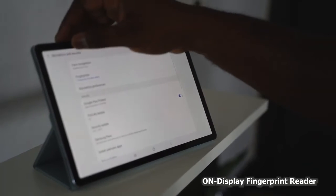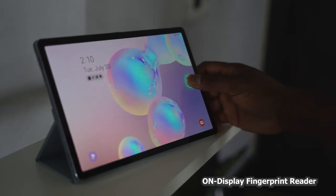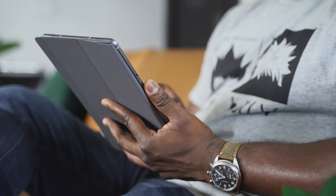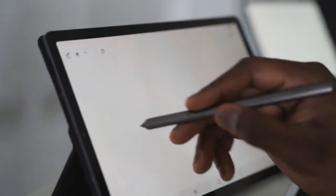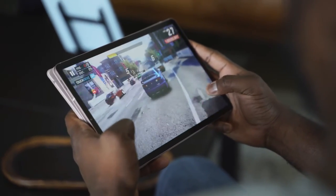If you're looking for an Android tablet, this might be the one to pick up. It packs in all the functionality, has the latest processor, a really solid S Pen with cool features, great gaming performance, and it's priced starting at $649.